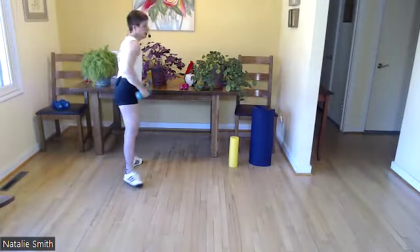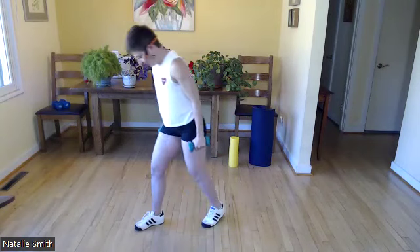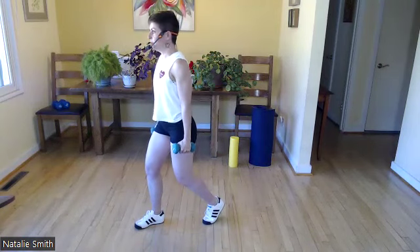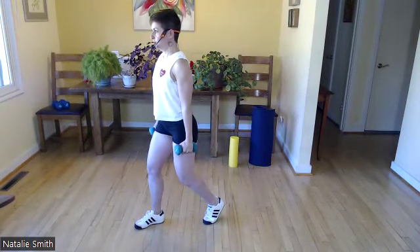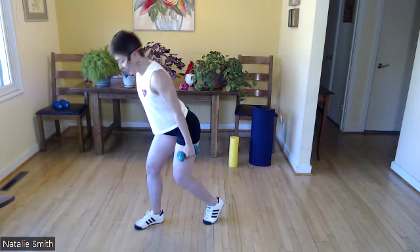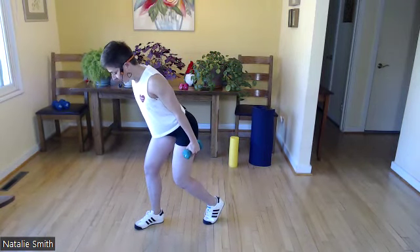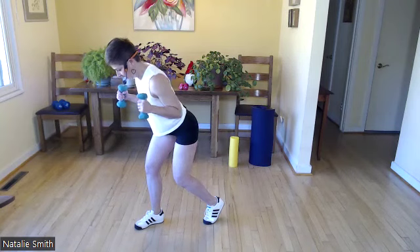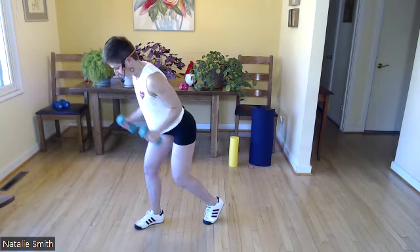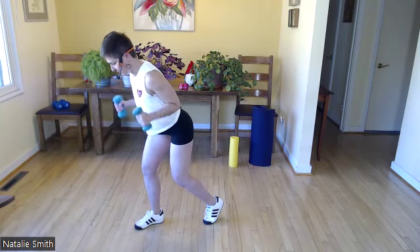I like to have options, so grab various weights. We're going to take our left leg behind us, bending both knees, hinge forward. You're like, oh, now I know why she did that — there's the method to my madness. Triceps, you ready? Here we go — reach back. Core is engaged, shoulders away from your ears.